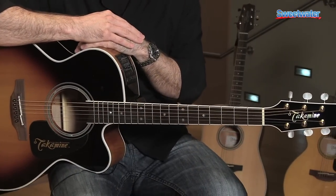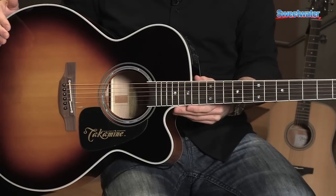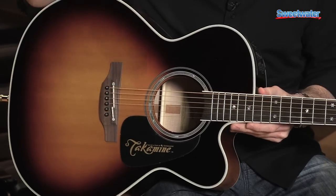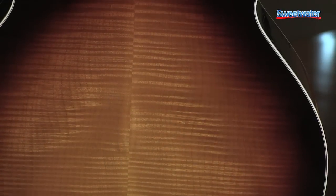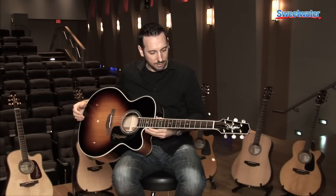This is a part of the Takamine Pro Series line, and one of our great newer models that we just recently came out with. This particular instrument features a solid spruce top with a solid flame maple back and flame maple sides, and obviously this big beautiful jumbo body for a big resounding sound.